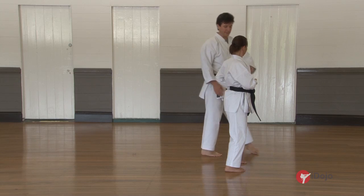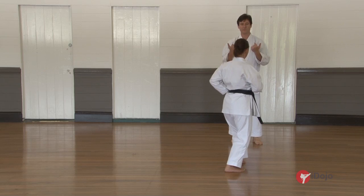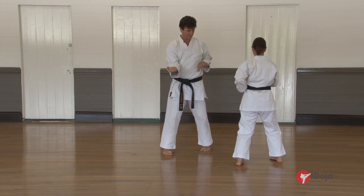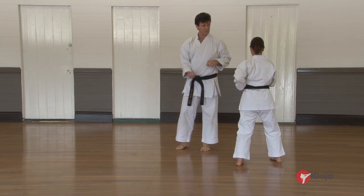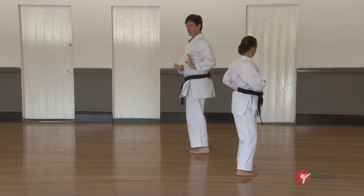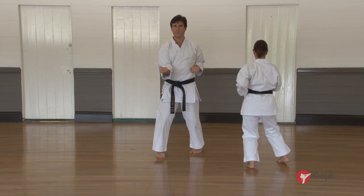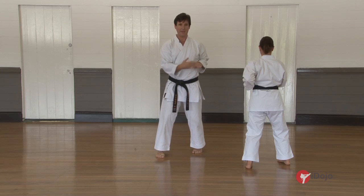The next movement of the kata is to step through with your right leg, stepping through in this direction. The other hand in front of us is just going to extend forwards and the left hand closes. From this position, we've opened and punched, then press forwards in stance — just keep this arm in front and keep the hand closed.